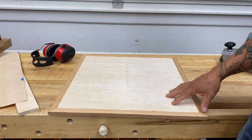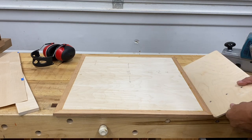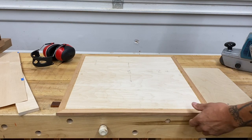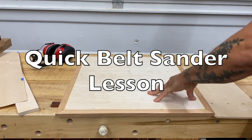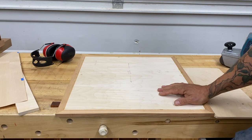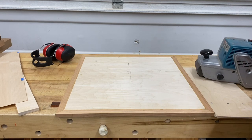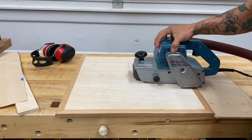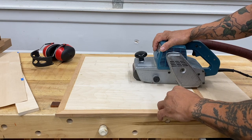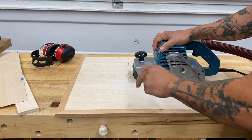This cherry banding has been applied all the way around and I'm going to get it flush with the shop-made plywood substrate. I'm going to go through this process just to show you how versatile a belt sander is. I could run this through my drum sander — that'd be one way to get it flush — but if you didn't have a drum sander and you had a belt sander, this is a fantastic choice for this process. Keep in mind when you're sanding a couple of things: this solid wood is going to be harder than the substrate.